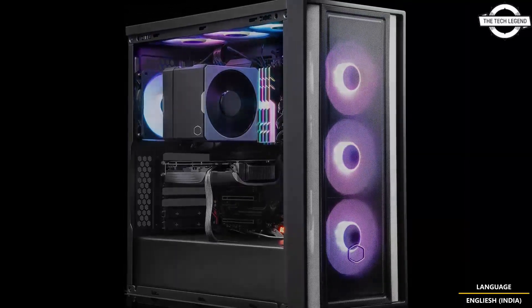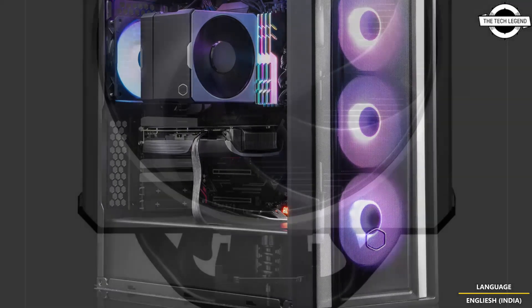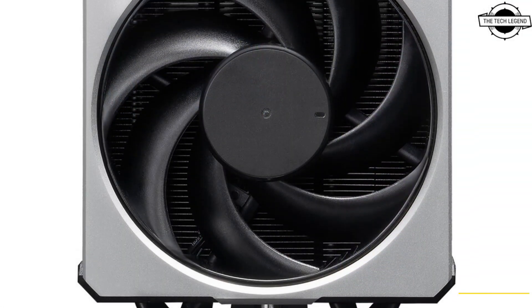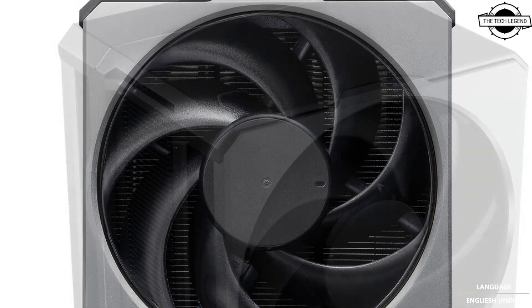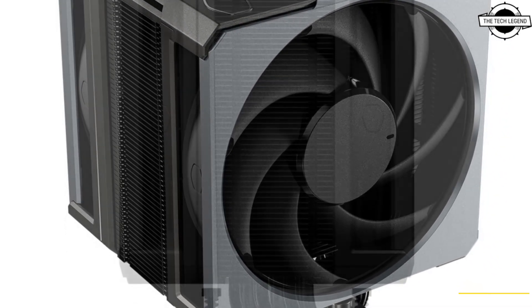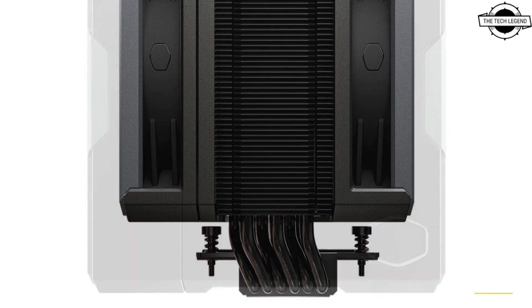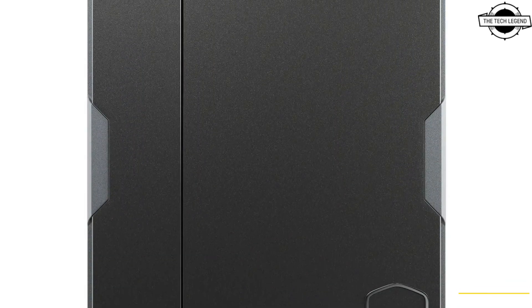The cooler features in-house design superconductive composite heat pipes and a powerful Mobius 120P fan, delivering superior cooling while remaining 30% smaller than its predecessor. This reduction in size ensures compatibility with large memory modules, making it easy to install without sacrificing performance.